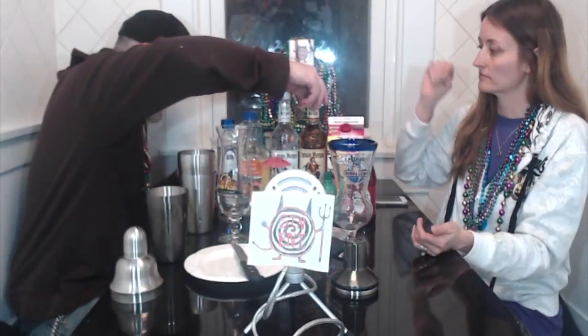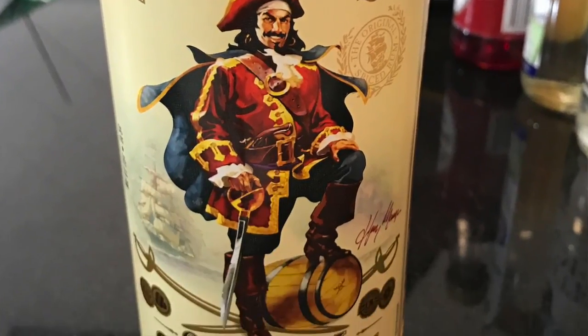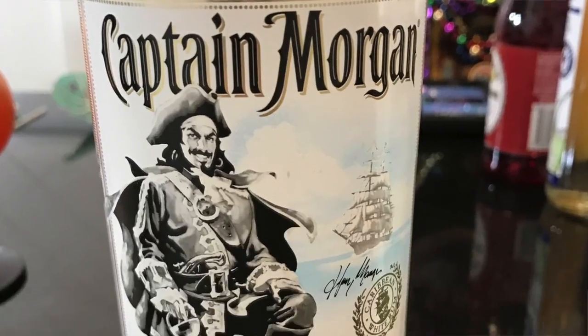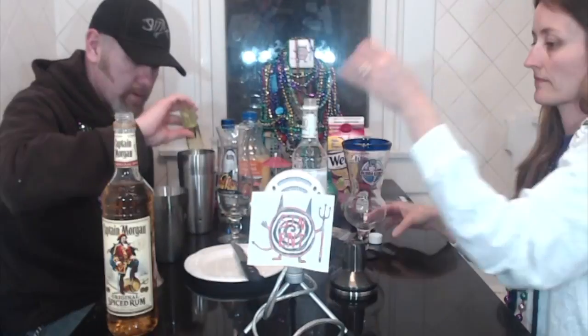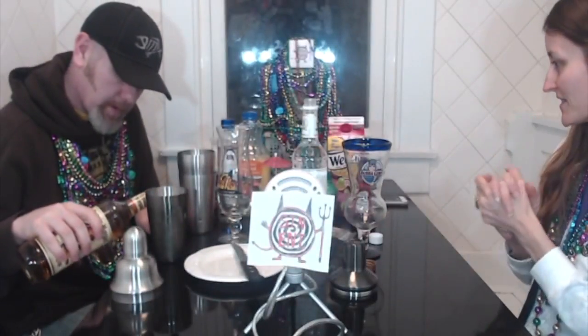What you get is some Captain Morgan original spiced rum and some Captain Morgan white rum. It says put 0.75 ounces in it, but I'm going to put about an ounce each. You're going to be putting this in the shakers. We're going at the same time, girl.